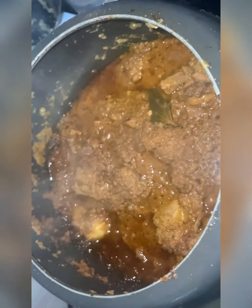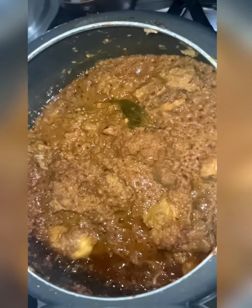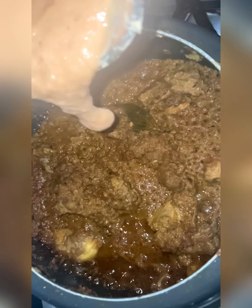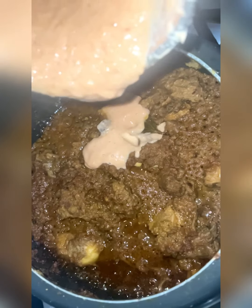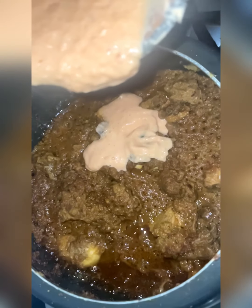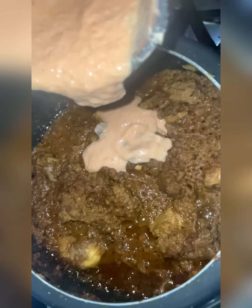You can see the kind of aroma it will leave — it will fill your house with that aroma and you cannot resist. You can see the change in color; cooking slowly will definitely bring that richness and texture to the gravy.